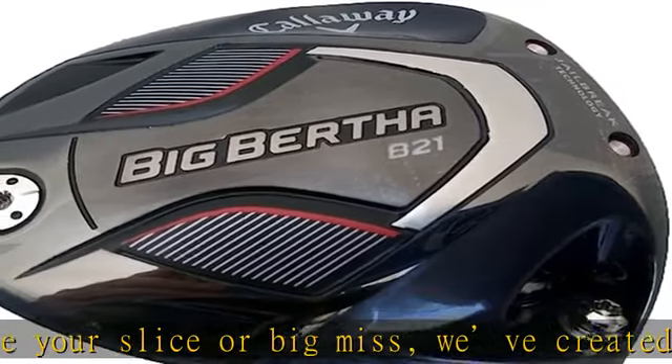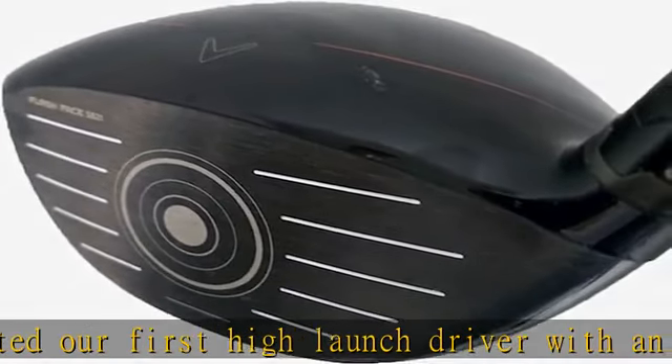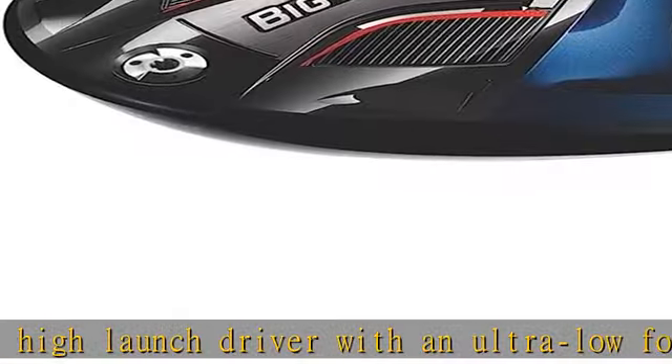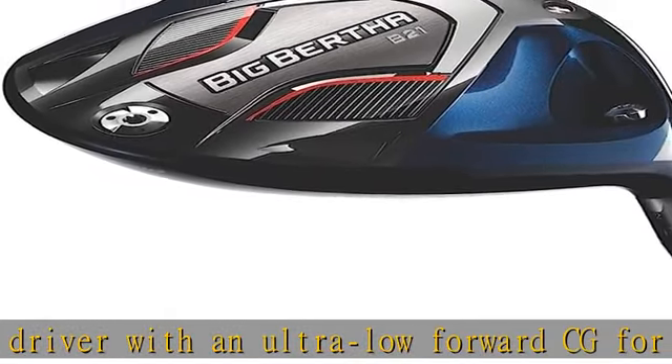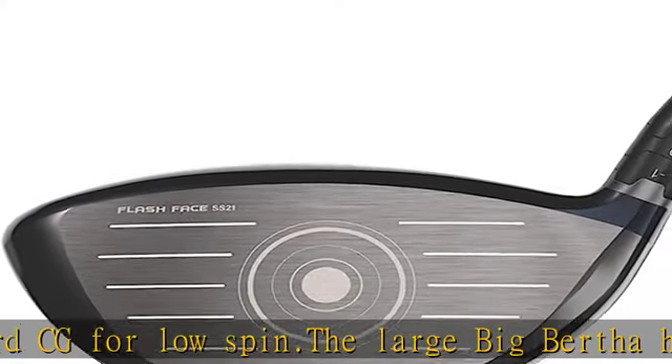We've advanced our AI designed flash face to promote fast ball speeds across a more expansive area. This face architecture requires extremely strong materials that are lighter and stronger than traditional titanium to promote optimal speed, forgiveness, and spin characteristics.